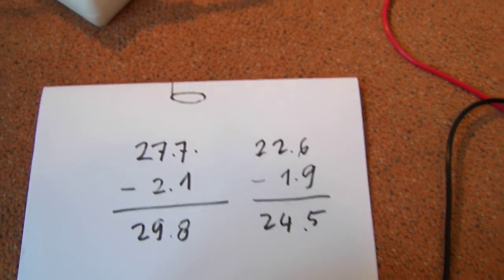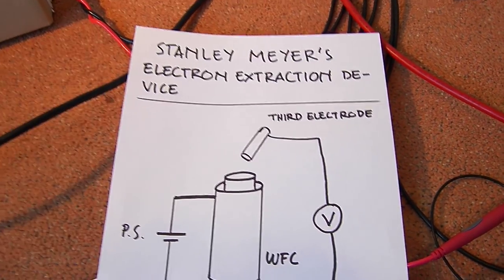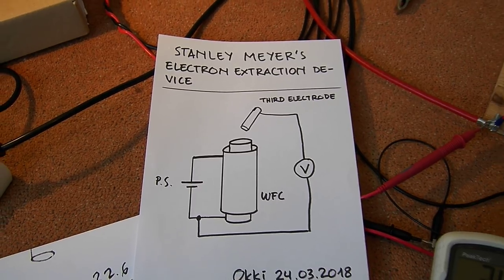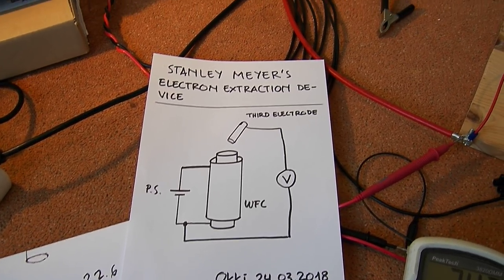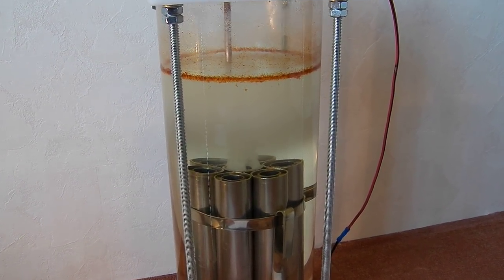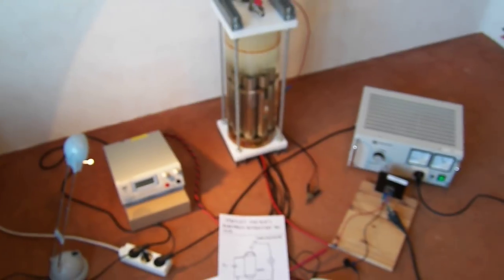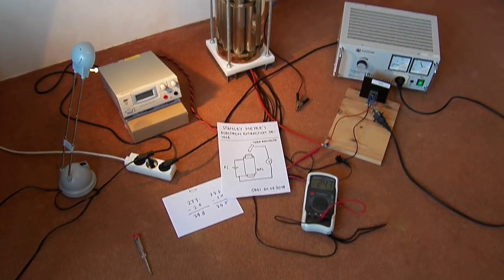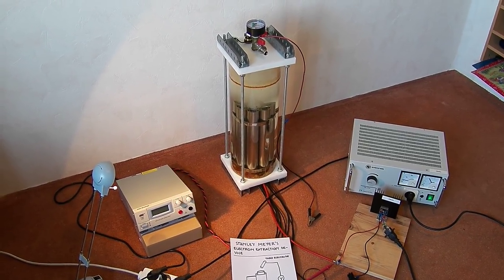So from my observation, the electron extraction device is just a voltage divider. Let me know what you think, and I think that's it for now. Here again is my complete setup. Until next video, bye bye.